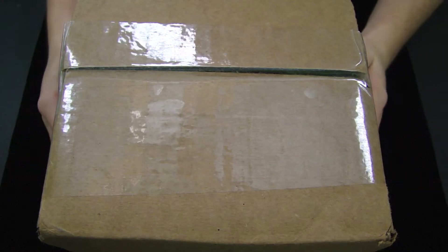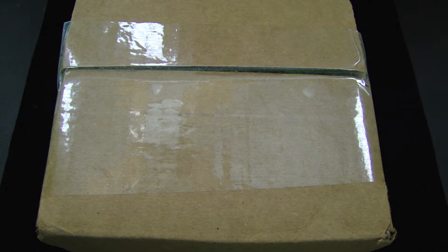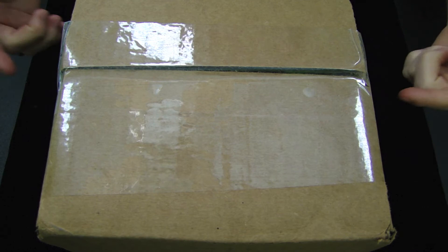Hey guys, it's Savannah here with another unboxing. This package right here is from my friend Keelan Windorf, and he was nice enough to send me a package. I do not know what cards are inside, so this will be a surprise for me and you, so let's get right on in to this package.